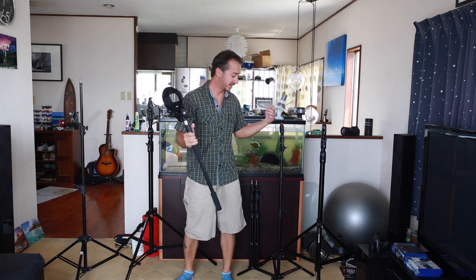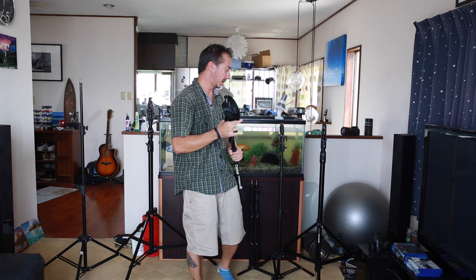Hi everybody, how's it going? First of all let me apologize for my very messy background back here today. I'm in the middle of moving some things around and I just wanted to get out a little video to show you today all about light stands — which ones would best suit you and which one you should pick up for your lighting needs.